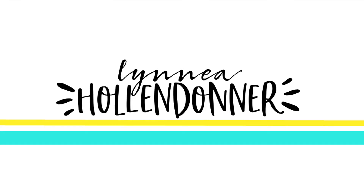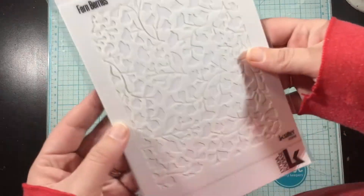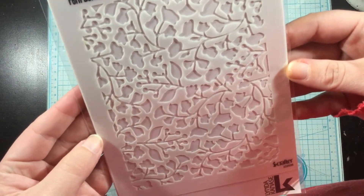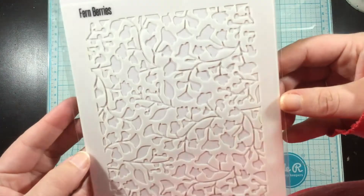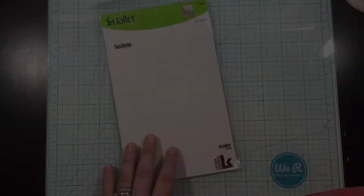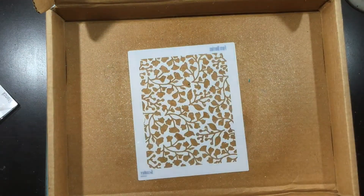Hey everybody, there's a new release from iCrafter that just hit the online shop today. I'm going to be using this awesome Fern Berries stencil from their new release. There are lots of things you can do with stencils — from ink blending to pastes — and I'm going to show you two ways to use this Fern Berries stencil today.